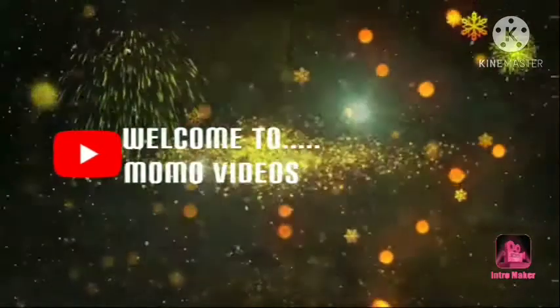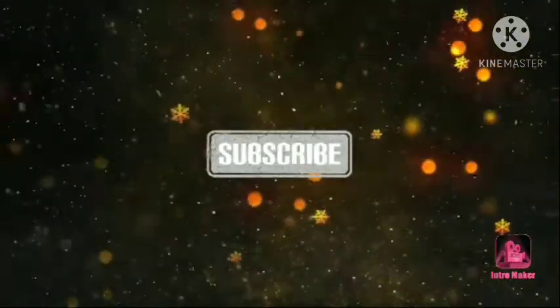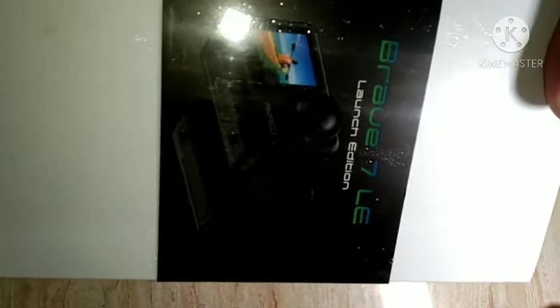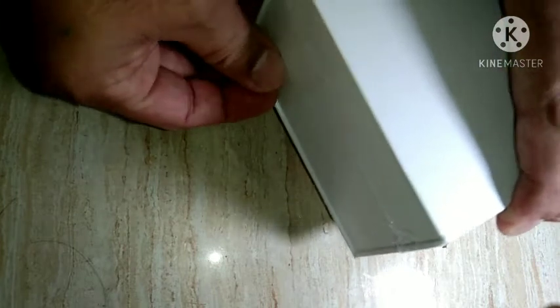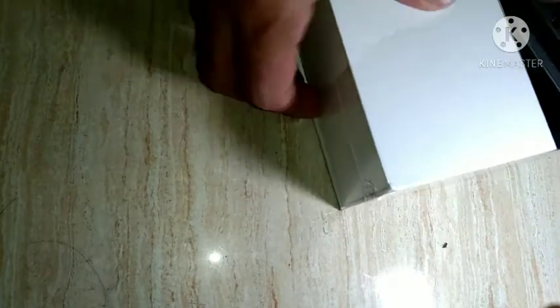Brave 7 LE just arrived — sealed, everything is sealed, and later we will check this item. We are going to have a quick unpacking; this is the Brave 7 LE. This is how easy it is. We are going to have a quick unpacking in this video.